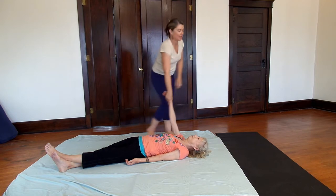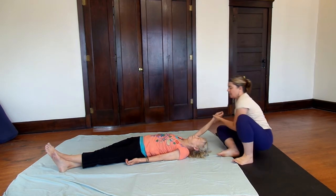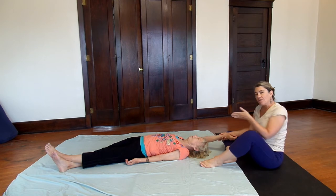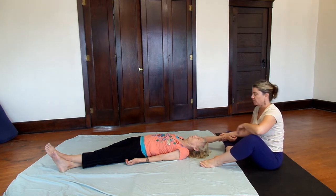I'm going to take her long side arm and bring it all the way up by her ear. Then I'm going to sit down not directly above her head, but a little bit over towards the short side. How far over depends on how flexible your partner is, so scoot over as much as you think you need to.